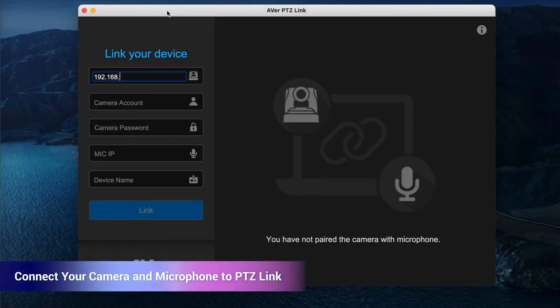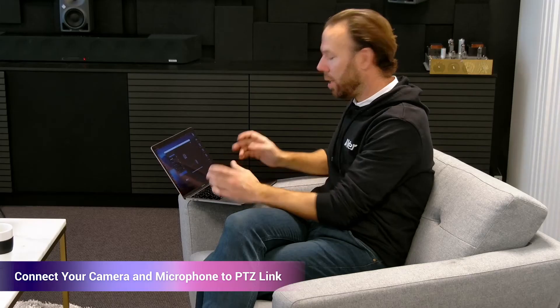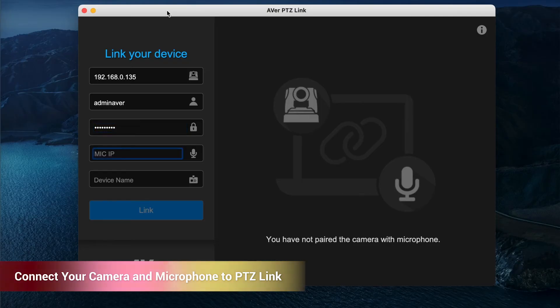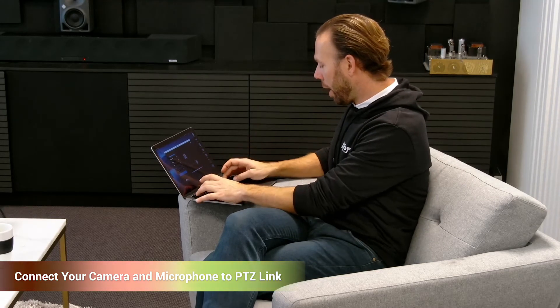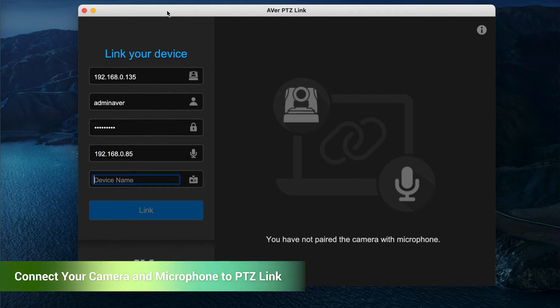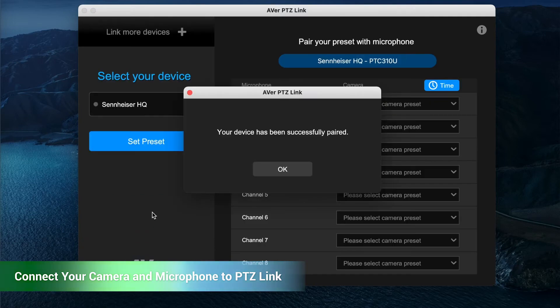Now I'm going to show you how we set up our AVA cameras with the Team Connect Ceiling 2 microphone. I've started up my AVA PTZ-Link program on the laptop and I'm going to type in the IP address for the camera. It needs the camera account, so I've set a generic one I use — but this is totally customizable for your network and login. The microphone IP is similar and can also be made static like any network device. Finally, I type in what this room or setup is called — I'll call it Sennheiser HQ — and I link the two devices. The screen shows that my device has been successfully paired.